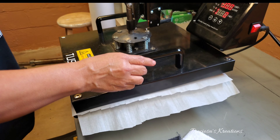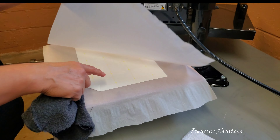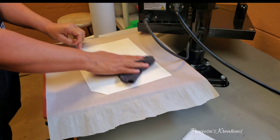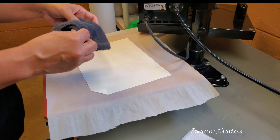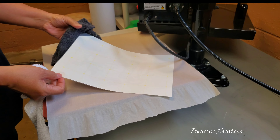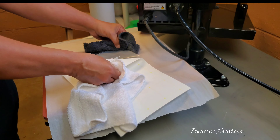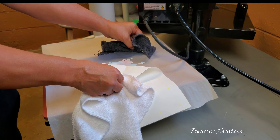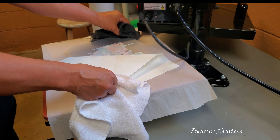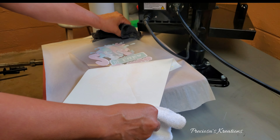Now here comes the fun part. You're going to need a piece of cloth — maybe two — because this thing is really hot and you will burn yourself. You need two thick pieces of cloth, and then you have to rub it like I'm showing you here, rub it for about five seconds, and then start pulling. Grab onto the ends and you will pull rolling away — not pulling up, you will be rolling away slowly but steady. Do not pull up because otherwise you'll lose part of your image.